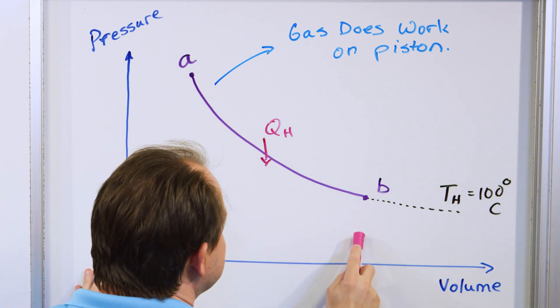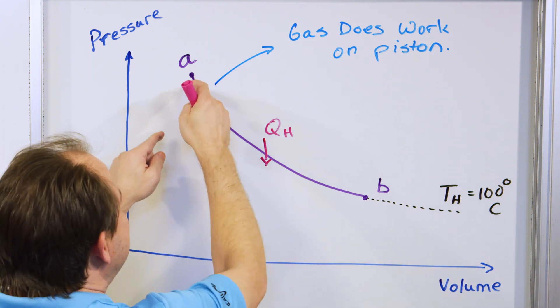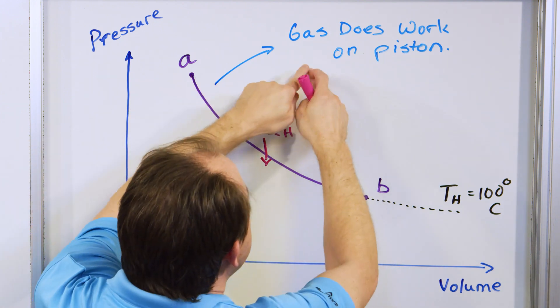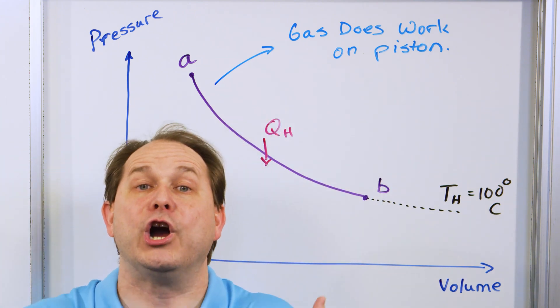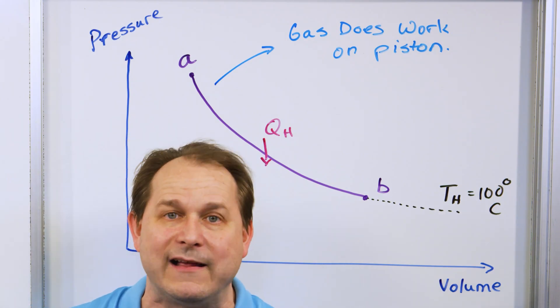The area under this curve — I would calculate it using calculus — would literally be the work done by the gas on the piston or the outside environment, and we would call it positive work. Everything takes time in reality, but in an idealized engine we say once the piston gets to the top — which means the piston is now in contact with the cold reservoir — the cold reservoir is immediately in contact with the gas.